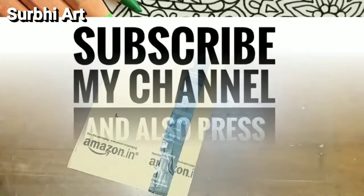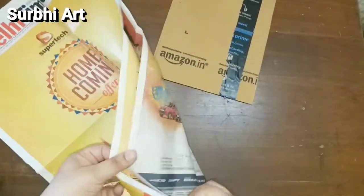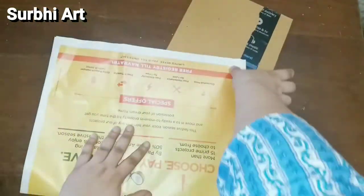So let's start the video. First of all, I have taken a newspaper and a cardboard. I will divide the newspaper in half and I need to make the newspaper bigger than the cardboard.